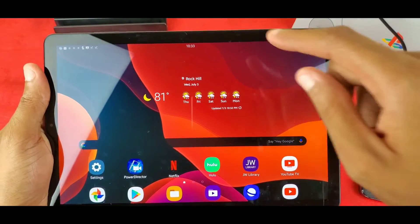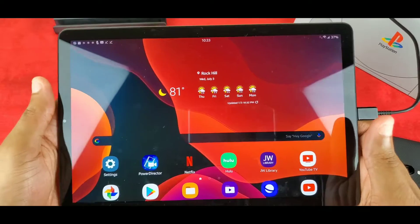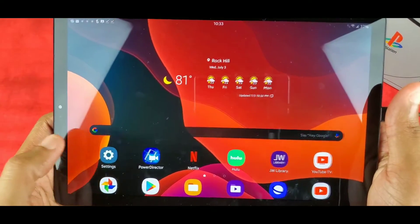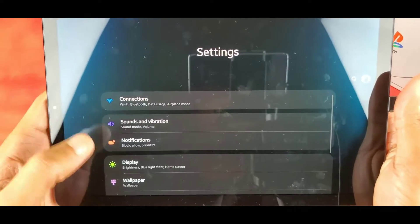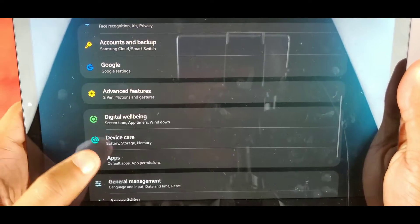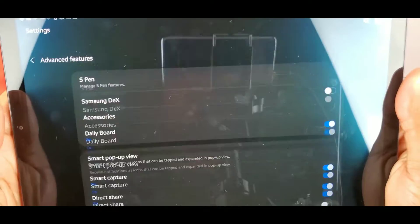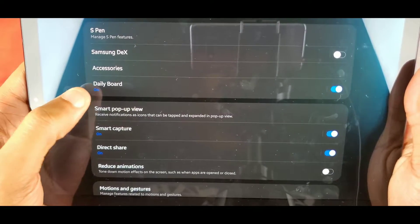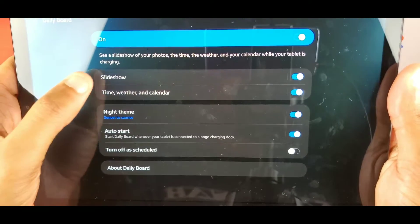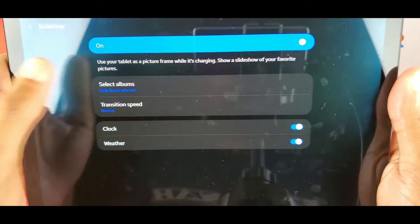Now I have it charging. When you set it on the docking station, you can have it automatically start Daily Board. Let's go into settings — I should be able to find it. Let's go down to Advanced Features — yeah, Daily Board is right there.